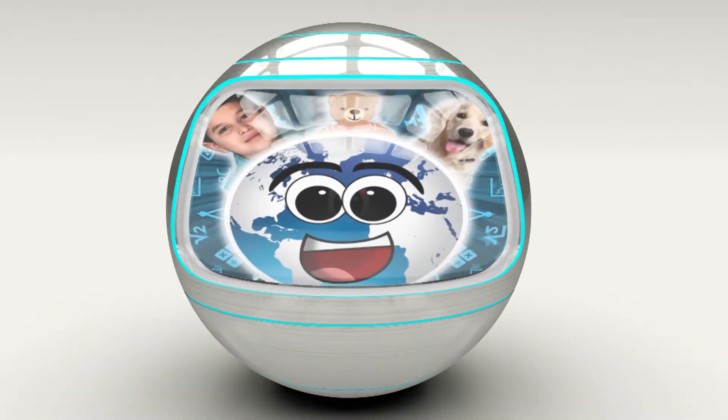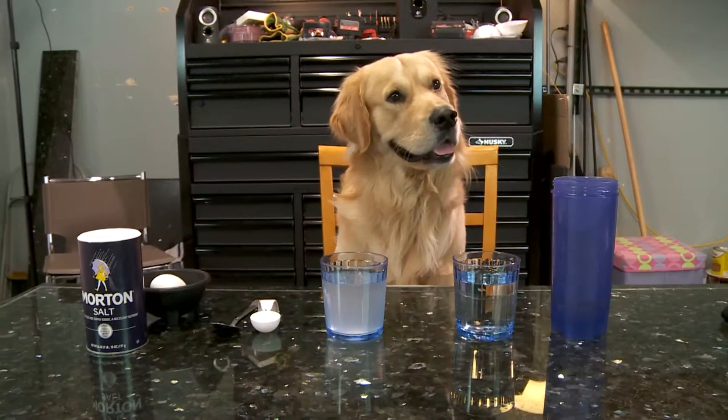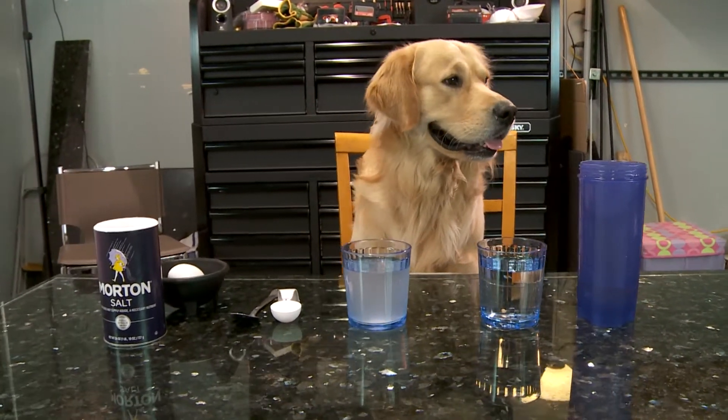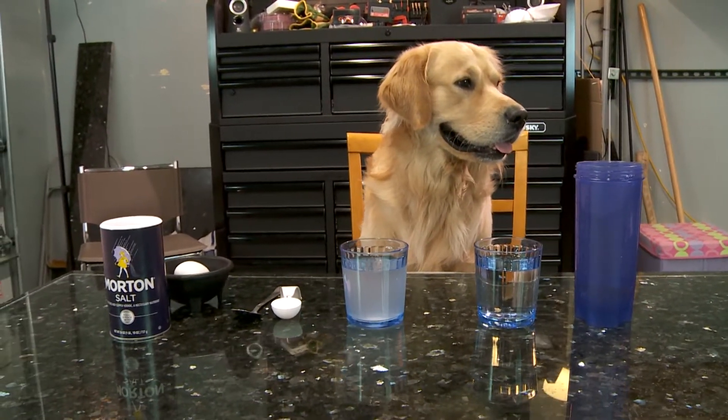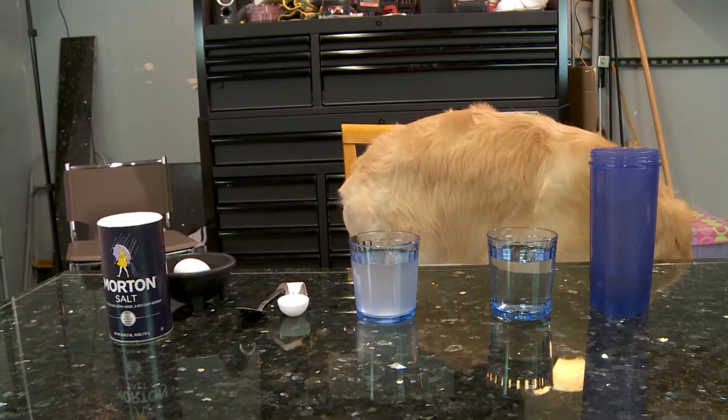I'm Eddie, and this is Kid Scream World! Welcome back to Kid Scream World, I'm Chase, and today we will be doing this weird experiment that I don't know any clue of. So, I'm gonna leave now.